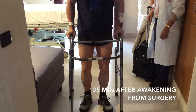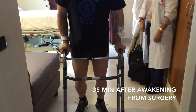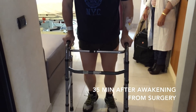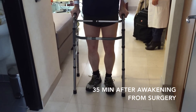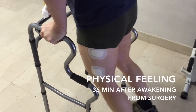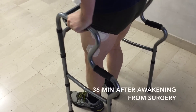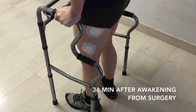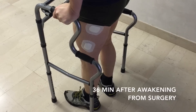We are about 35 minutes after awakening — less than 40 minutes. I feel a little dizzy as if I've just come out of surgery, but I feel physically fine.